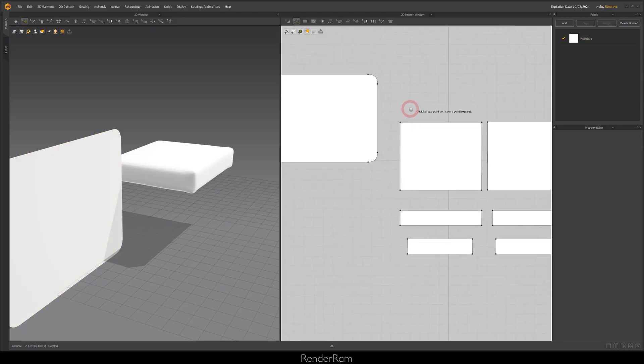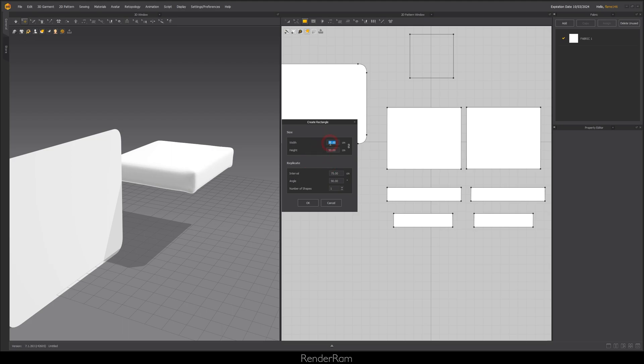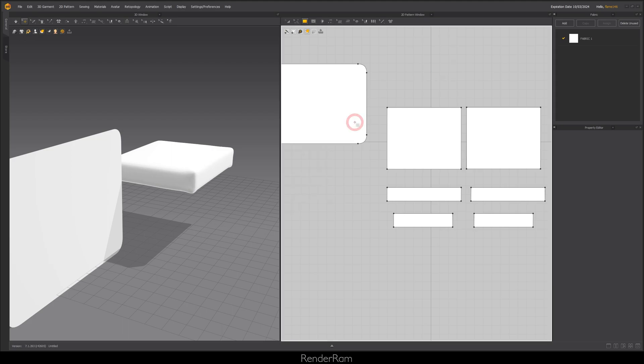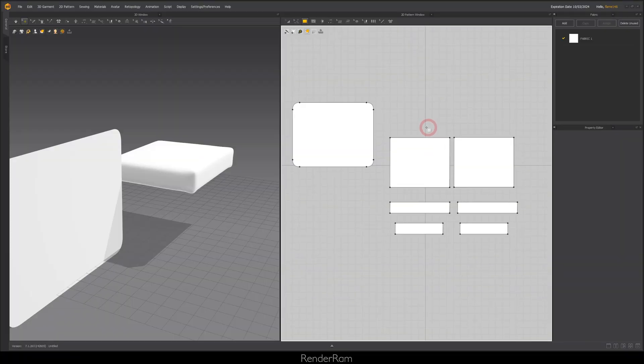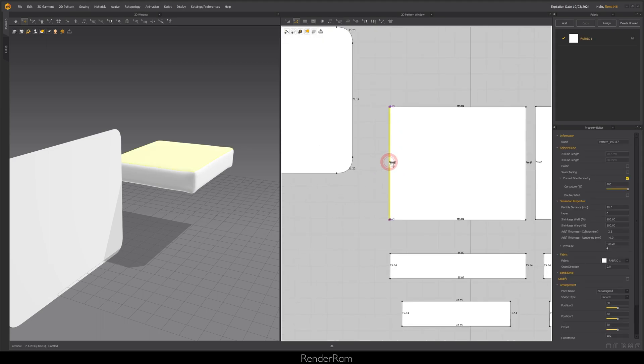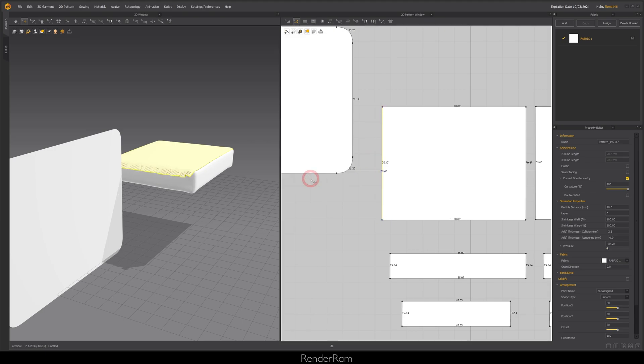Whenever I'm working with garments, I always wanted to know how much I'm moving something and the exact amount in centimeters. I discovered a super nice shortcut: Shift-Z. When you press Shift-Z, it displays all the centimeters of everything. If you want to move a pattern to the left, you can see in the little purple numbers at the top how much you're offsetting it. Right-click and you can type the exact number of how much you want to move things.